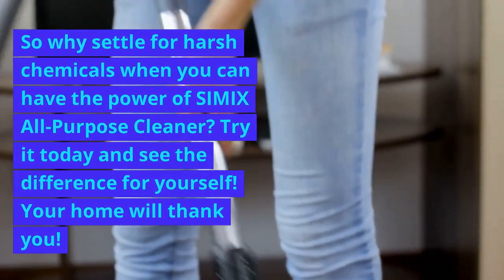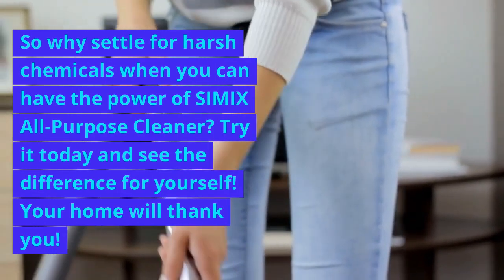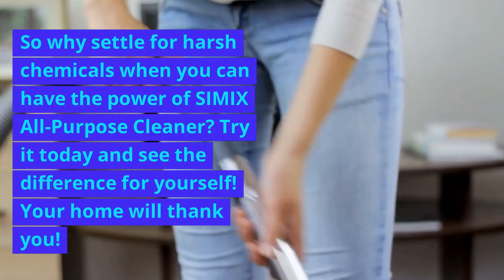So why settle for harsh chemicals when you can have the power of Simix All-Purpose Cleaner? Try it today and see the difference for yourself. Your home will thank you.